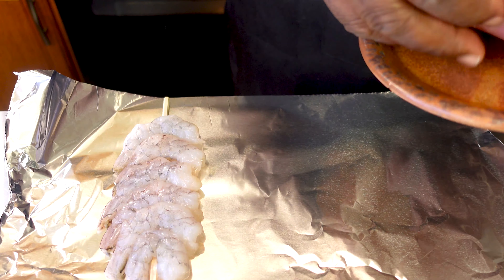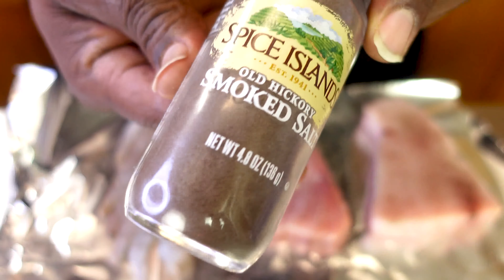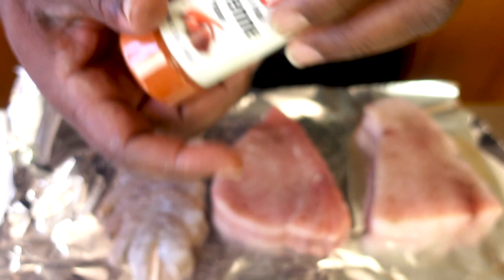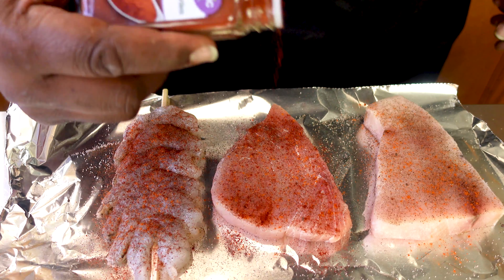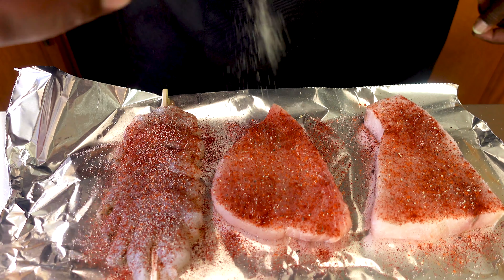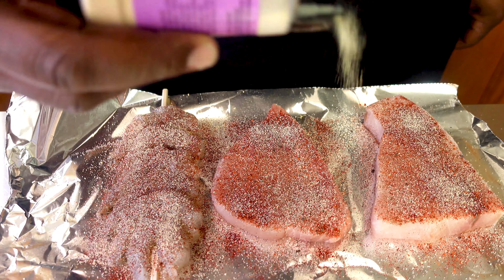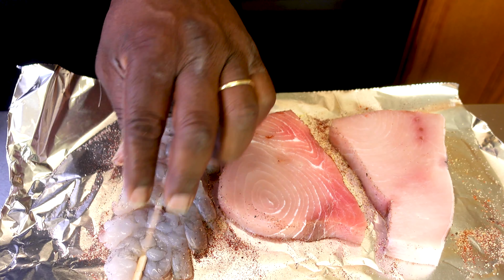Now we're going to season the shrimp and the swordfish. We're going to start off with our hickory smoked salt — go ahead and get a nice coating of seasoning right on top of that. Then our cayenne pepper, not too much, just enough to give us a kick. We're going to put on our paprika — you can put a liberal amount of that on, it's going to give it that nice color we're looking for, that blackened seasoning color. Put on a little bit of ground pepper, onion powder, and liberal amounts of onion powder and garlic powder. There's no sodium in it, so you can put as much as you want — it won't affect you in a health way. We're going to flip the swordfish and the shrimp over and repeat the same process. This time I'm not going to add the salt, just to watch my sodium levels.